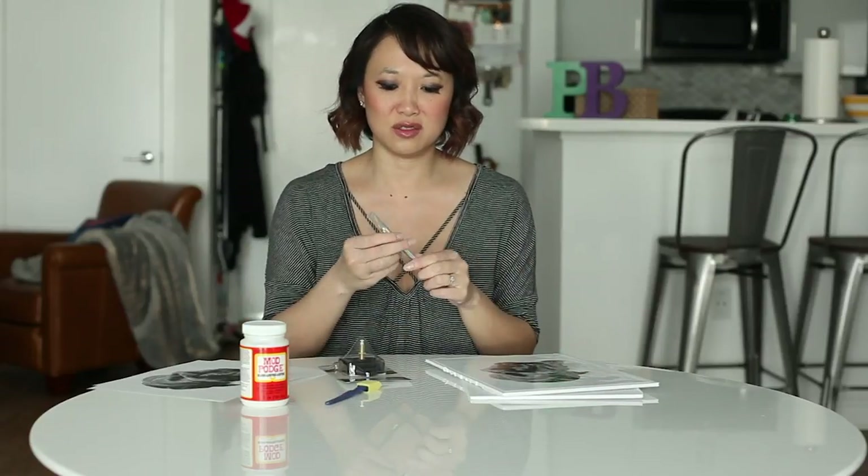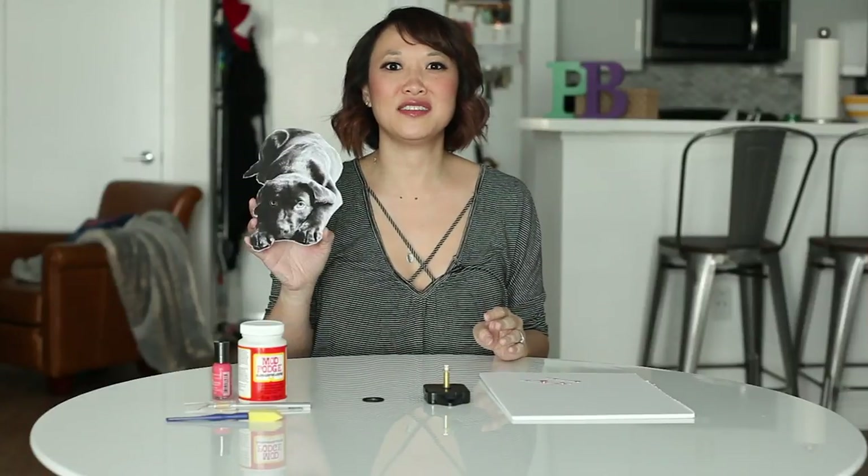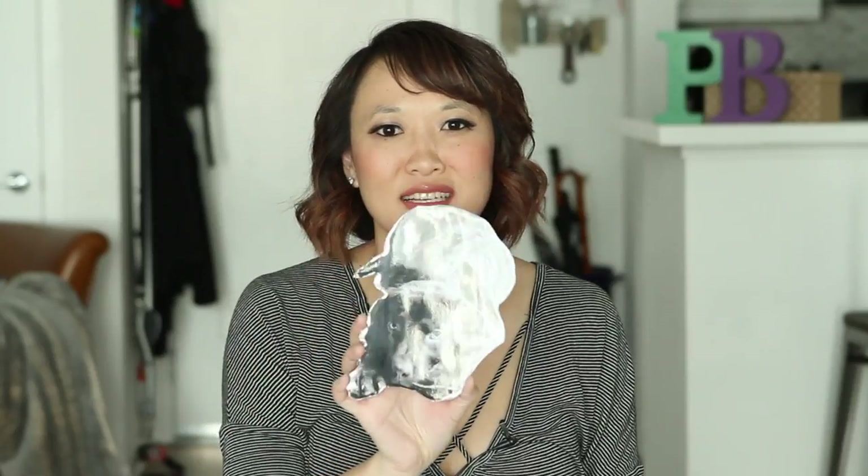The next thing you're going to do is use your X-Acto knife and cut the picture out. Now that's going to take me a while because I'm not really good with this, so I'm going to be right back after I cut the picture out. All right, so now we've cut out our friend here like so.